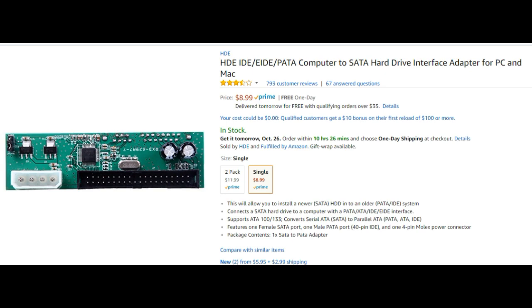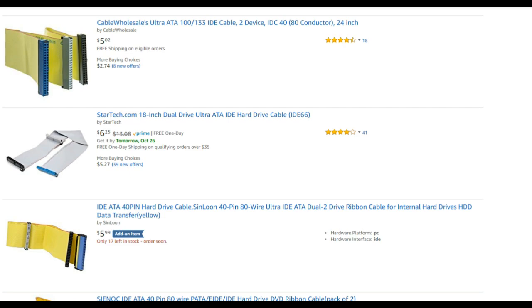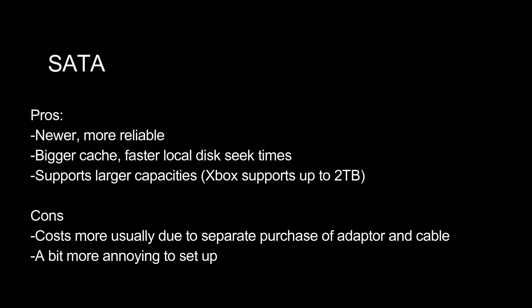The first thing you need is an IDE-to-SATA adapter, because your Xbox's data cable will not fit into the SATA port — this adapter allows your Xbox to connect to the new hard drive. If you try using a stock data cable with the new hard drive, you'll run into an error because the Xbox has trouble initializing SATA-based hard drives. To prevent this, you need to upgrade your data cable to something called an 80-wire, or 80-conductor, IDE cable. As far as I know, this is completely necessary.